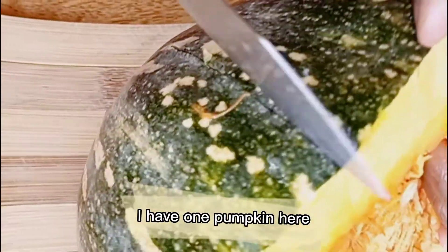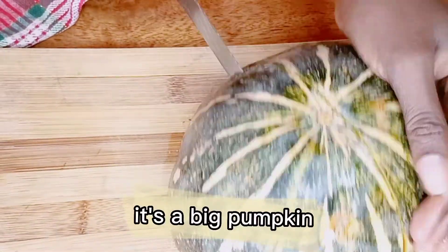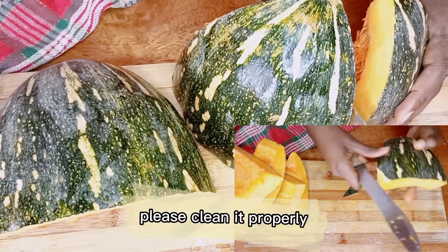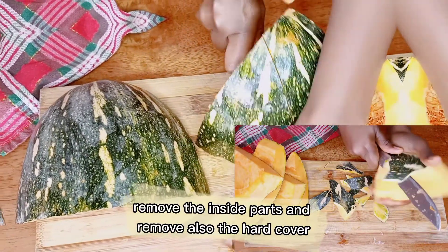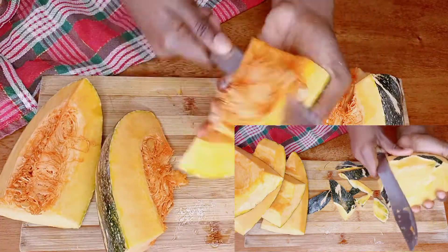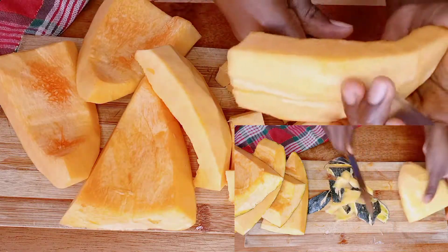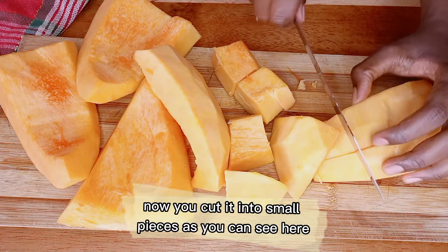I have one pumpkin here. I'm going to cut it into half — it's a big pumpkin so I'm going to use only half, in fact a quarter of it, as you can see. Please clean it properly, remove the inside parts, and also remove the hard cover. The pumpkin cover is removed, now you cut it into small pieces as you can see here.